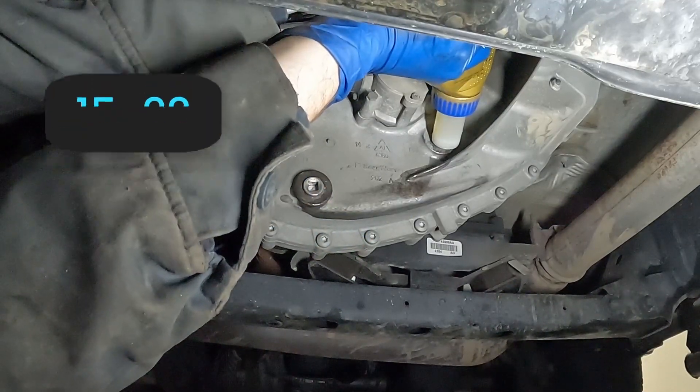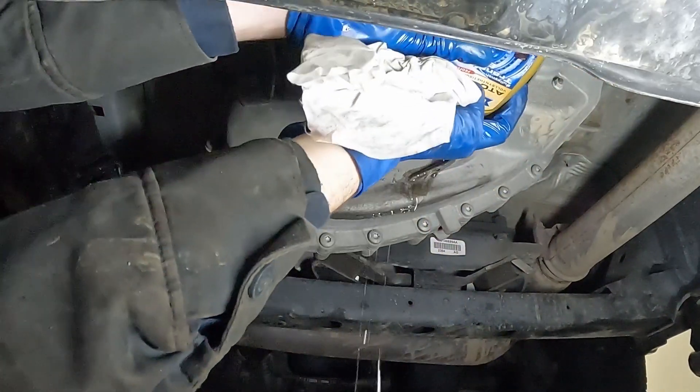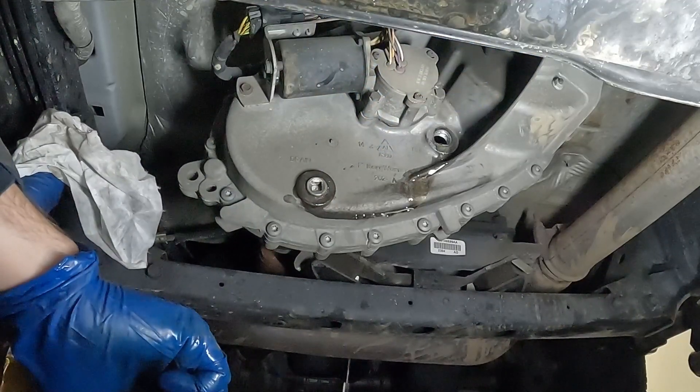Then we just want to fill it up until it starts dripping out. There's one quart. Pull this out — that was about a half a quart more, so it's one and a half quarts total.